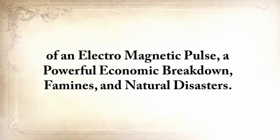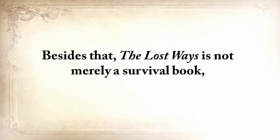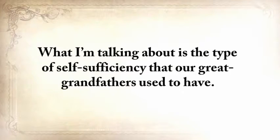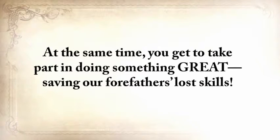A powerful economic breakdown, famines, and natural disasters — you'll have the power to protect and save your family, even to rebuild your community during the worst of times. And besides that, The Lost Ways is not merely a survival book, because most of the knowledge you'll find in it will begin improving things in your life starting today. I'm talking about the type of self-sufficiency that our great-grandfathers used to have — things they did around their homes and the healthy lives they lived. And at the same time, you get to take part in saving our forefathers' lost skills.